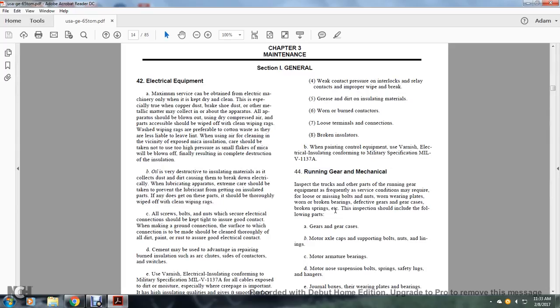When painting the control equipment, use electrical insulation varnish conforming to military specification MIL-V-1137A.